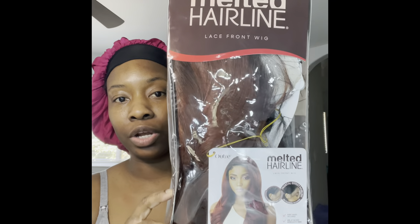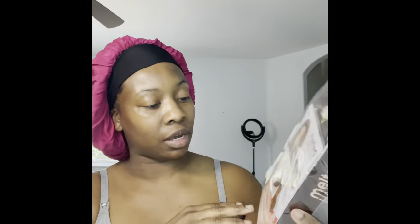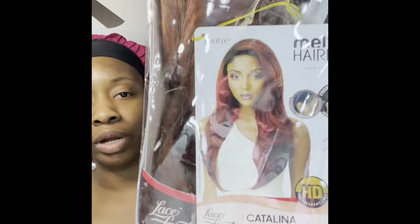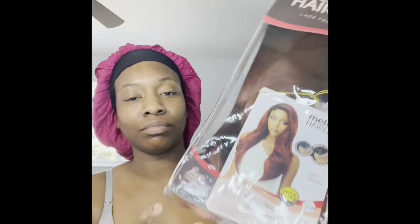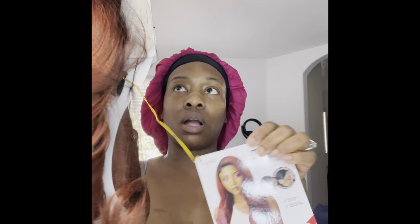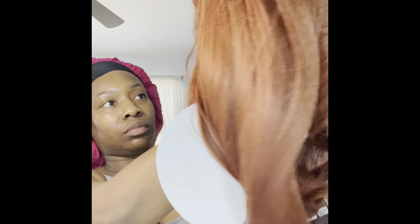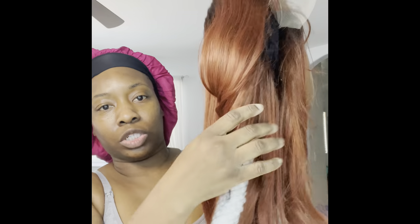This is the Outre Melted Hairline series in Catalina in the color DR2 Cinnamon Spice. It's like a redhead color, like an orange redhead. Very autumn-ish. And of course it has this stock card, and they always come with this net over it and these little metal clips to hold the card. And it even has these little rollers to keep the curls, which is pretty neat.